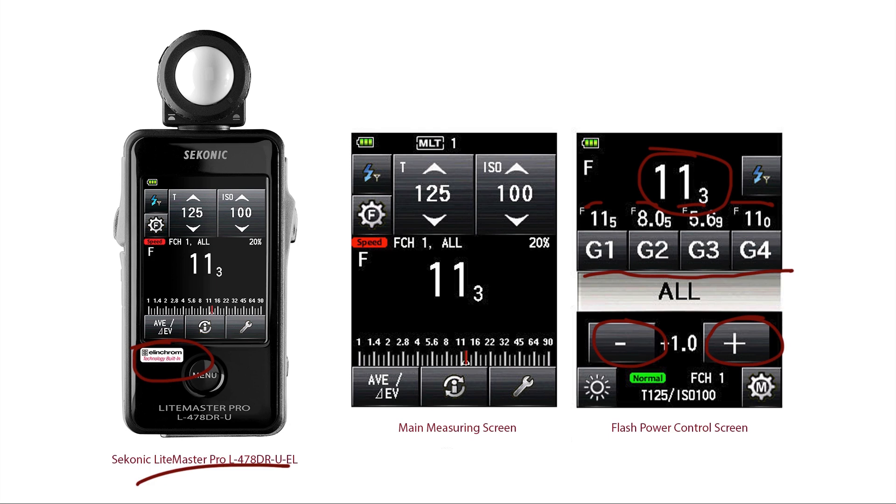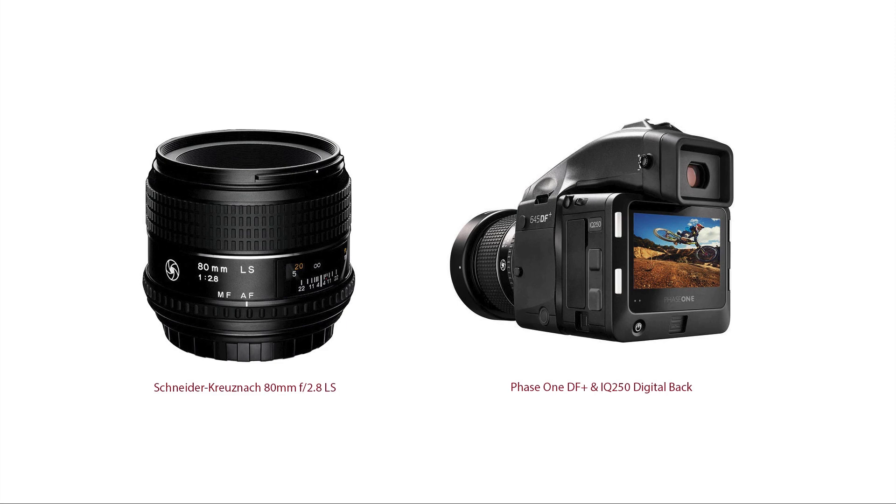All the images for this shoot were captured using my Phase One DF+ with an IQ250 digital back. I switched between an 80mm Schneider Kreuznach f/2.8 and a 150mm f/3.5. The final image we saw at the start of this presentation was shot with the 80mm lens — my all-time favorite lens.